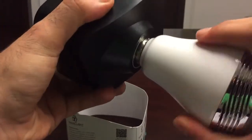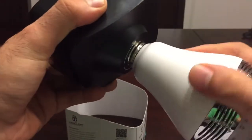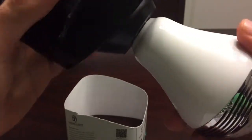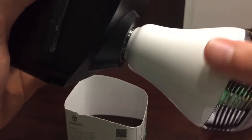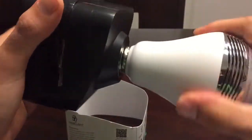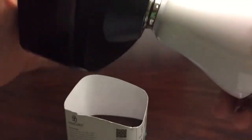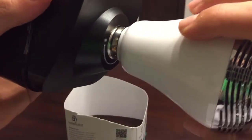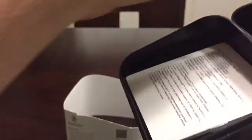My unit specifically, the bulb was a little bit screwed in a little too hard, so I kind of had to go back and forth with it. You want to do clockwise to screw it in and counterclockwise to screw it out. When I first tried to open it, I got a little worried because it was pretty much screwed in all the way. It wasn't an issue — I just had to go back and forth several times. Maybe that's something the manufacturer can reconsider.